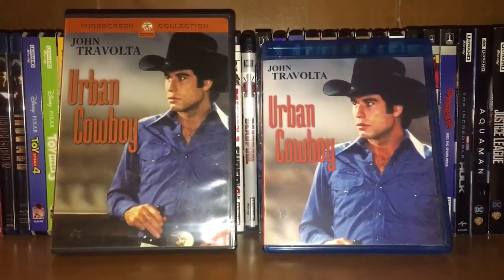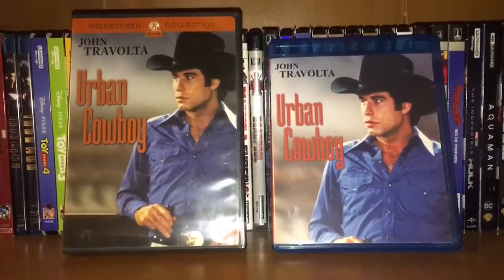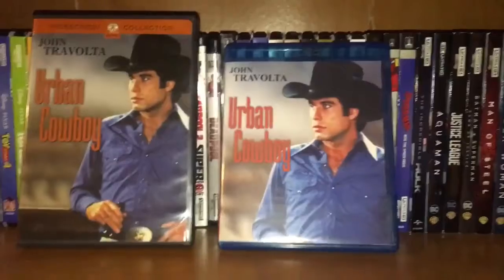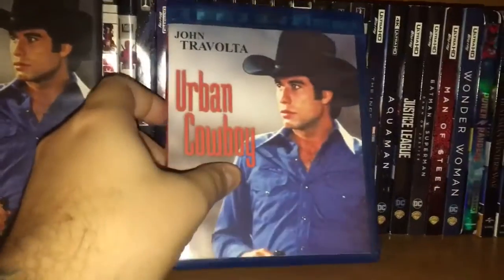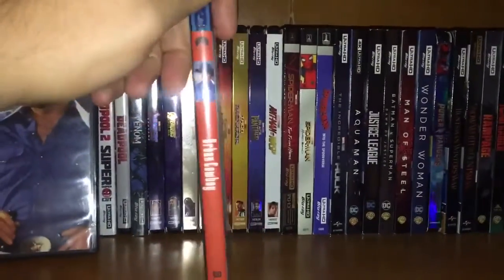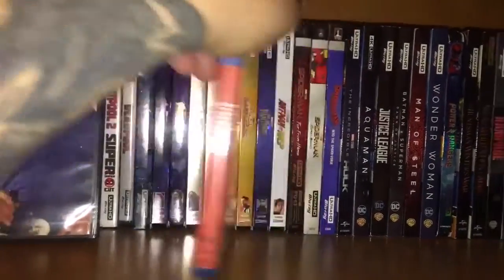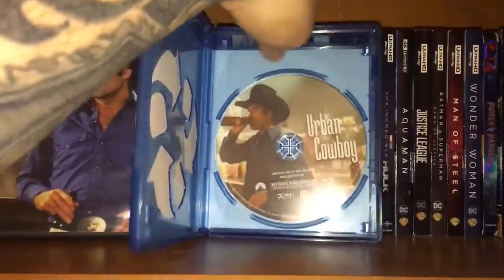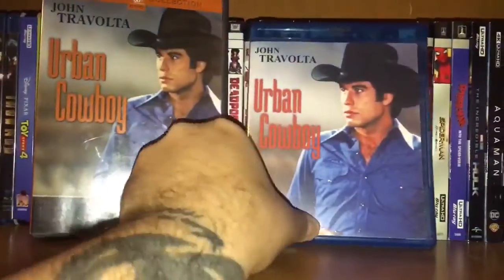Everything has been completely redone — from the case to the disc, the features, and menus. I made the label almost identical; some parts had been cropped out just because the format is longer. The logo had been rearranged. We have our side, we have our back, and here is the disc protected with a glossy finish.